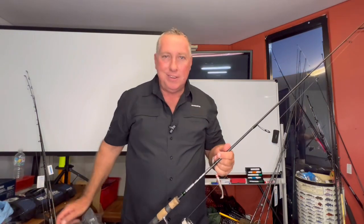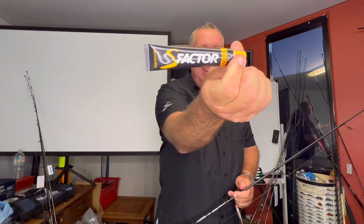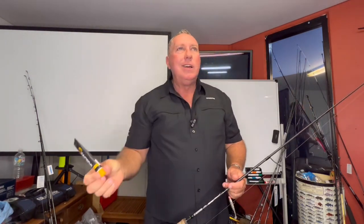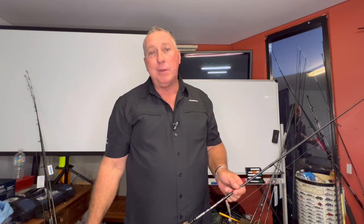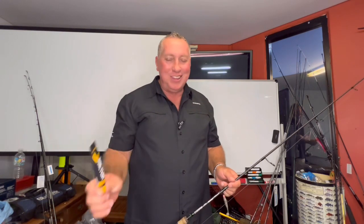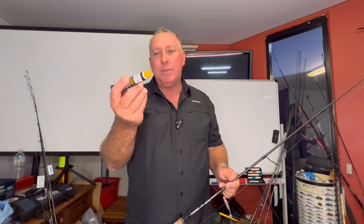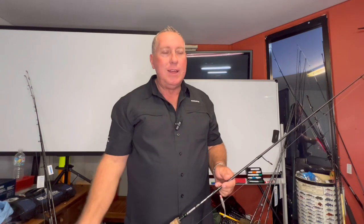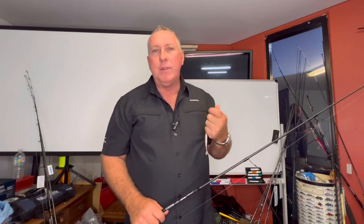The other secret ingredient I use is S-factor. It's like oxygen — if you haven't got it, you're not going to make it, it's that good. You've just got to try it, give it a crack. It has no smell, it works on pheromones, it makes the fish want to eat your lure. Soft plastics actually have a lot of that in them, but I just put a little smear on every now and then.